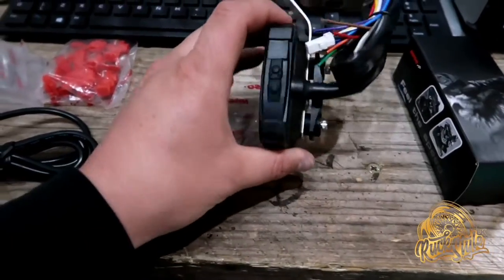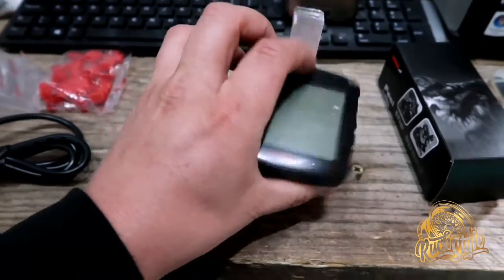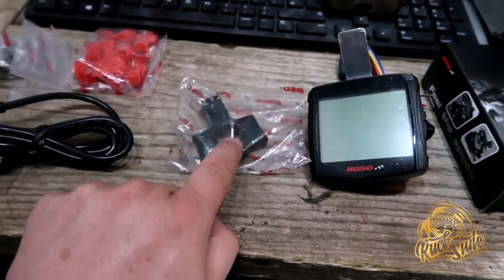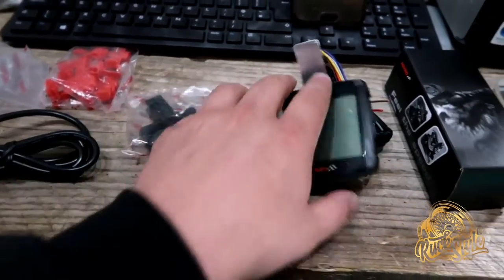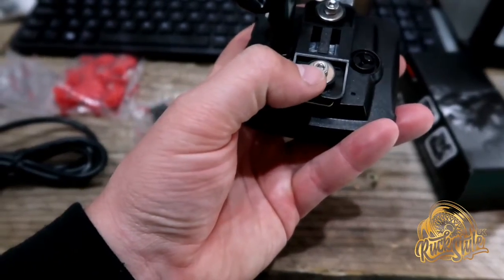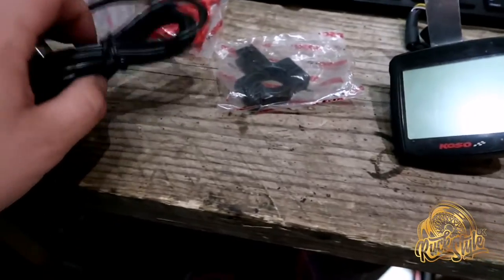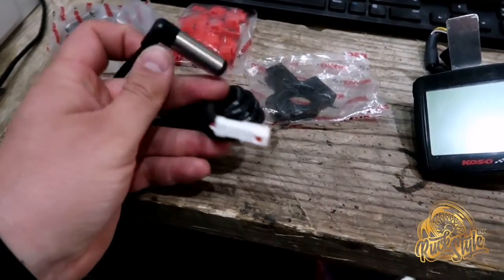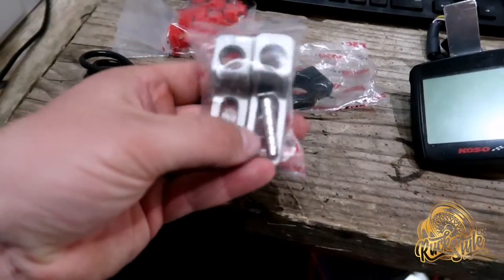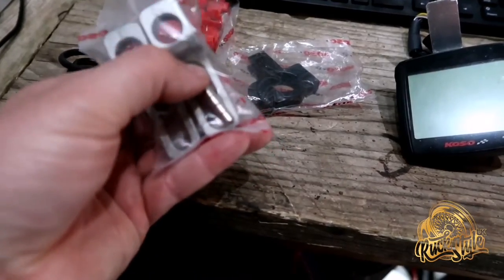You have the loom that's already wired in — you've just got to terminate this end, which I will be going through in this video. You have your handlebar mount which basically clips onto the back here. You also get these screws and washers in the kit. You get your speed sensor which is basically like a magnetic pickup.